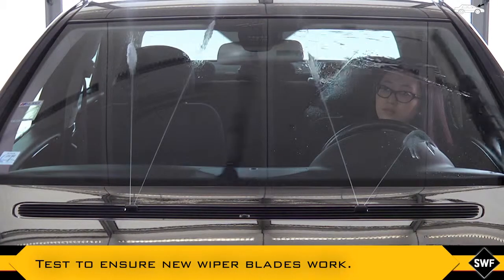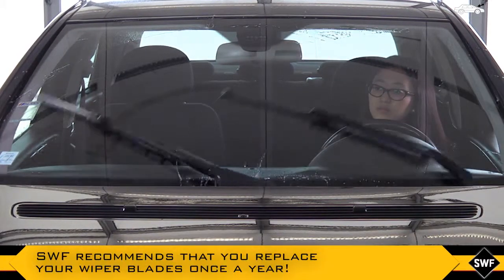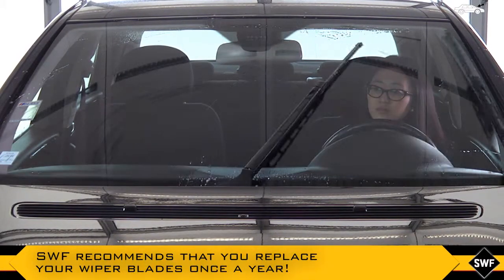Test to ensure the new wiper blade works. SWF recommends that you replace your wiper blades once a year.